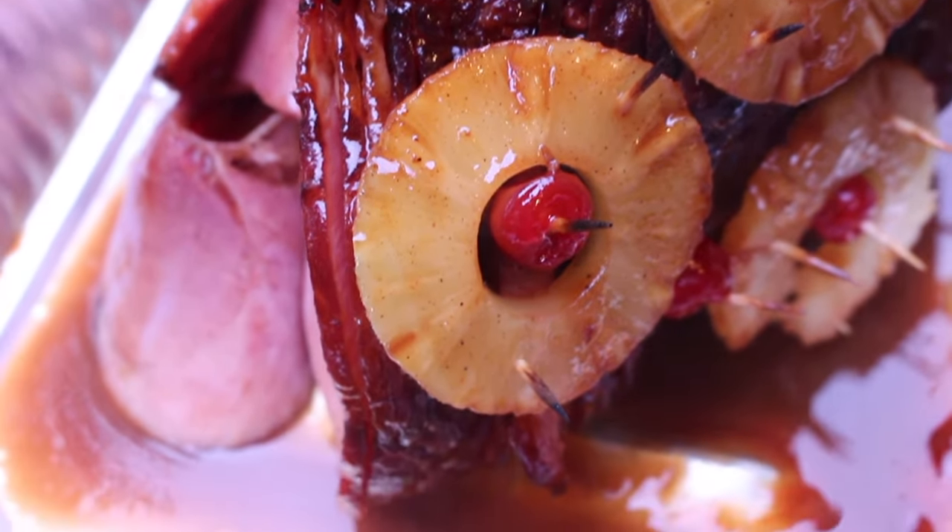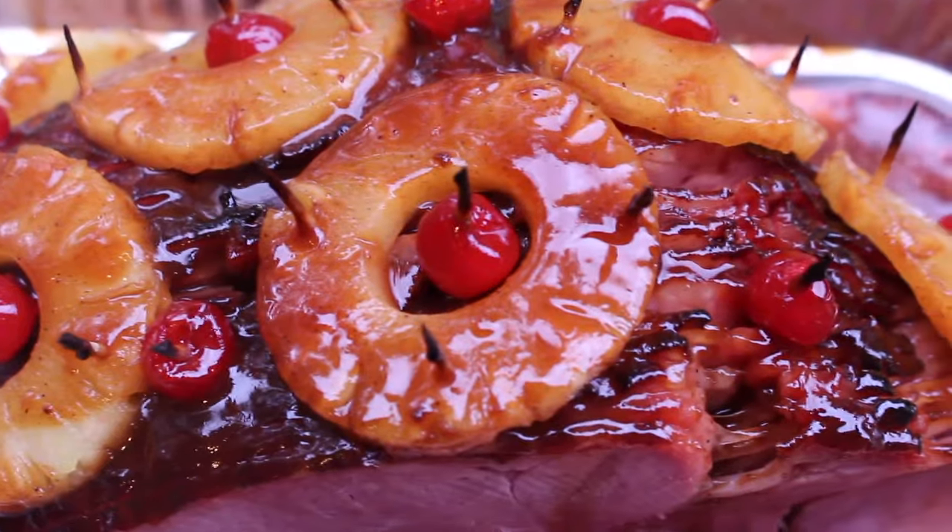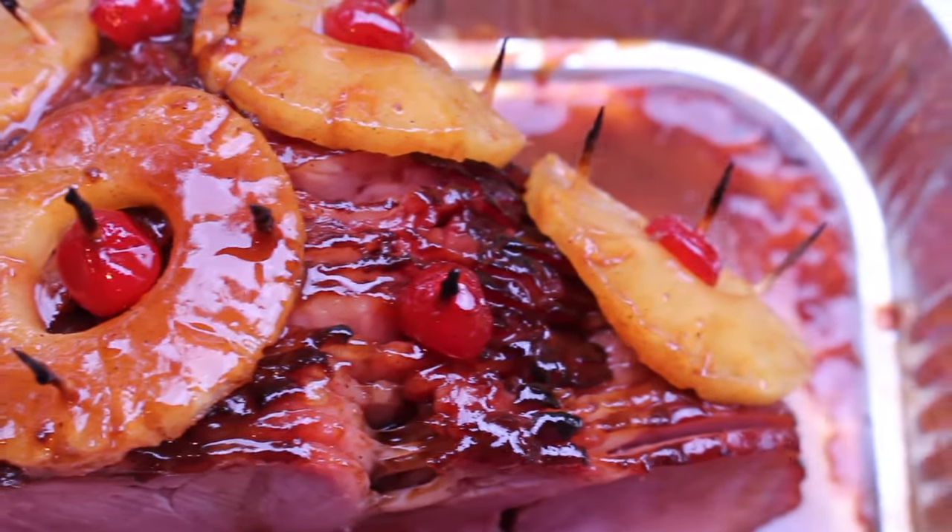Thank you so much for watching. Head over to my blog, IHeartRecipes.com, to print out this recipe, and don't forget to subscribe if you haven't already.